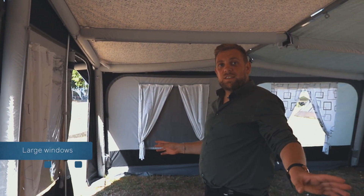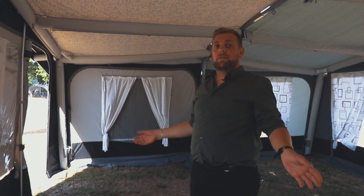One key point of the Hampton is that it does have large windows on the side to allow a panoramic view.